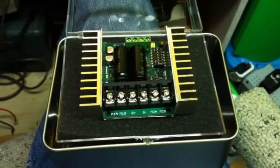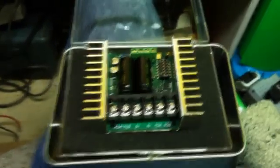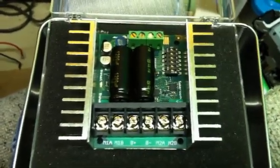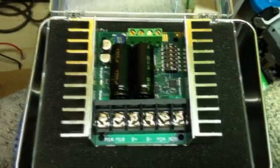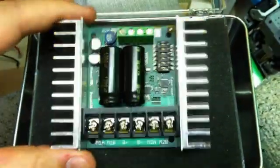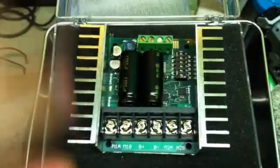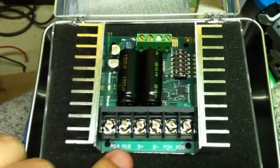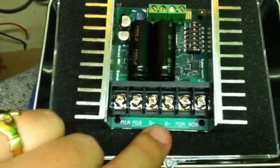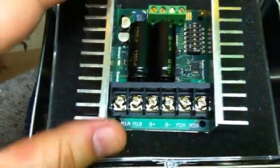This is the Sabretooth 2x25 motor controller. It's a pretty cool system. This is what the guy in Make Magazine said to buy as an alternative to building your own H-Bridge. This is an H-Bridge — it's actually got space here for two motors. So here's motor one, here's motor two, and here's where you'd connect your 24-volt battery supply. It can handle spikes up to 50 amps, which is pretty cool.